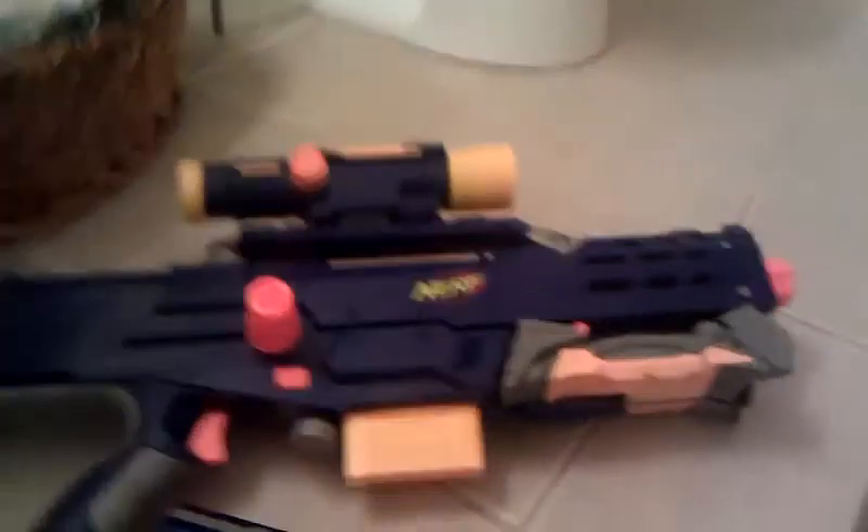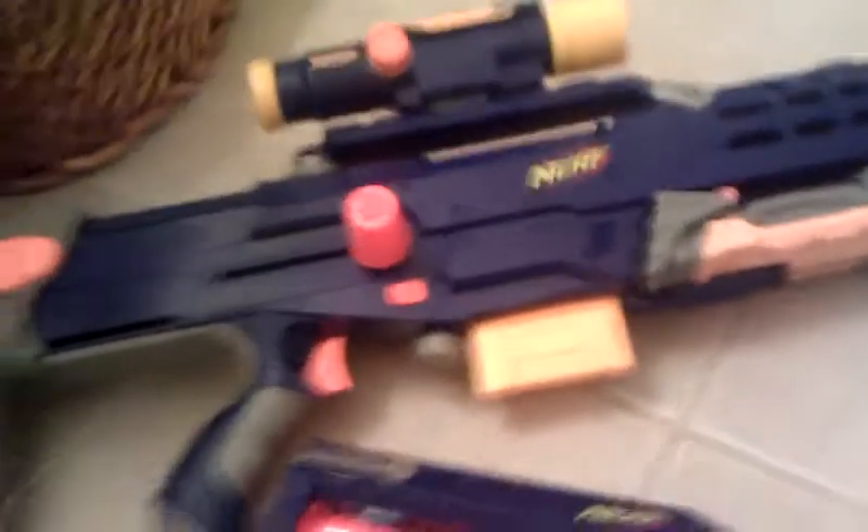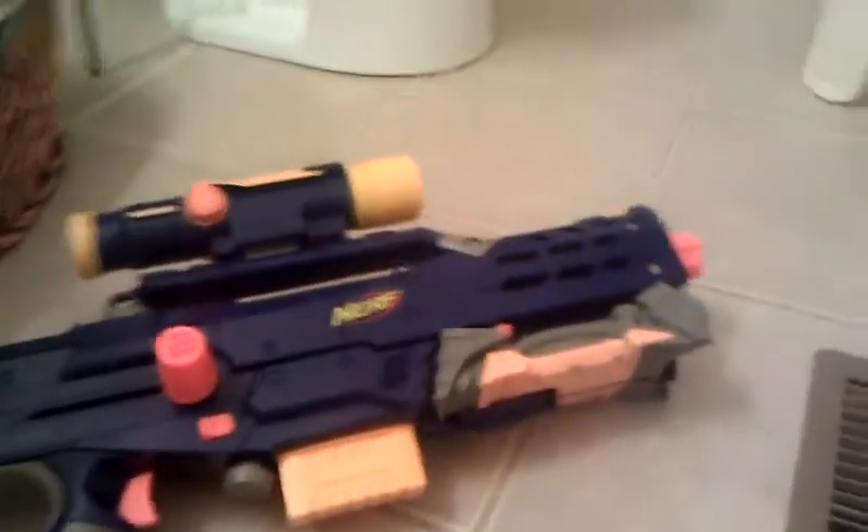I'm going to be showing you a review of this gun. Also, I'm sorry I'm in the bathroom — I couldn't get anywhere else to show good footage. I'm only going to be using my bathroom because it's the only quiet place.